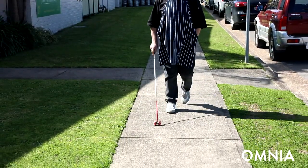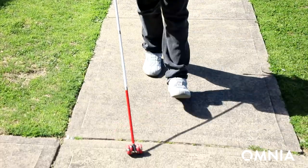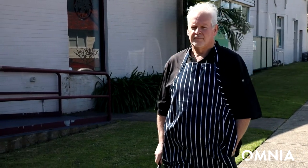The Omnia Sense is also a lot easier to use in the wrist action. With the old tips you drive your wrist a lot more from side to side, whereas the Omnia Sense, once it gets in the swing of it, drives you to a certain extent.